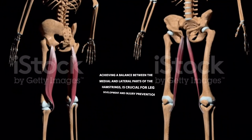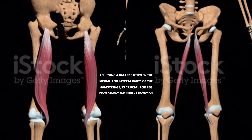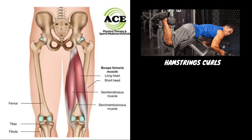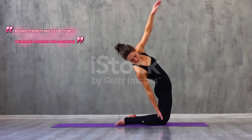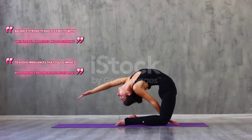Achieving a balance between the medial and lateral parts of the hamstrings is crucial for leg development and injury prevention. Incorporate exercises targeting both aspects, like hamstring curls and deadlift variations. Balance strength and flexibility with unilateral exercises and stretching to avoid imbalances that could impact performance and increase injury risks.